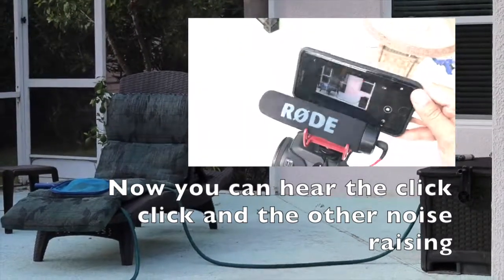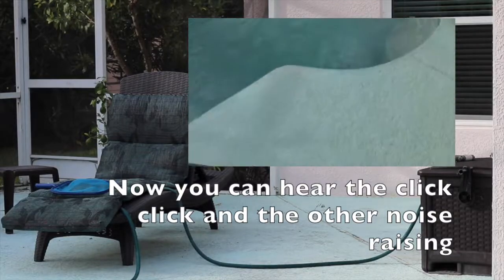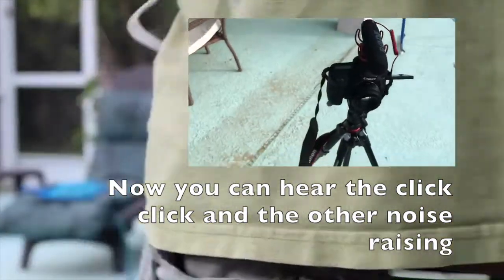So it looks like the foil didn't help, but the noise should be going away. Actually, looks like the foil definitely helped. And it looks like the other cable helped too.